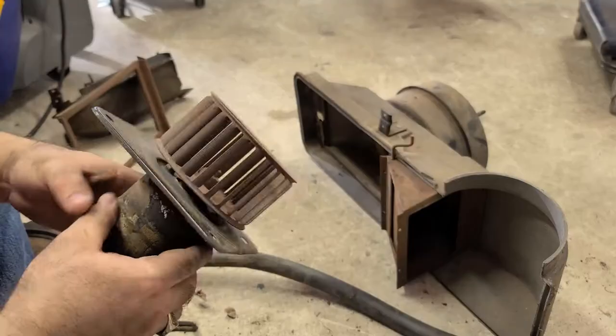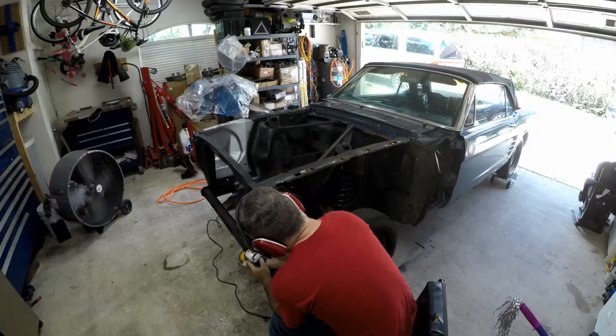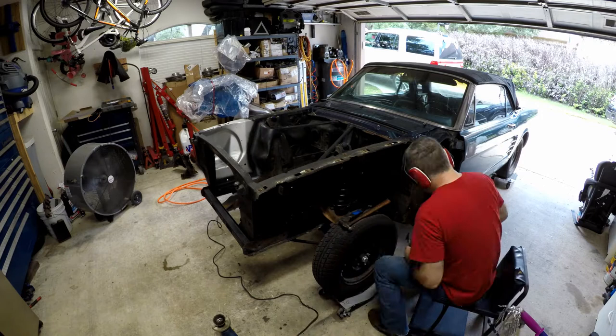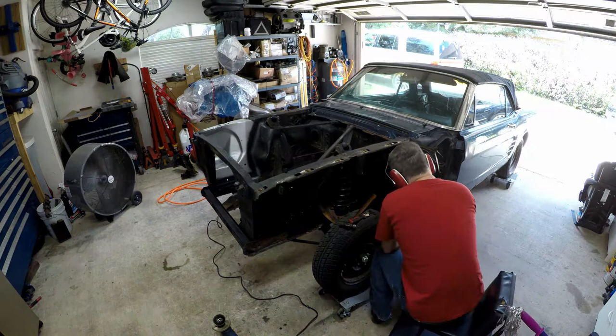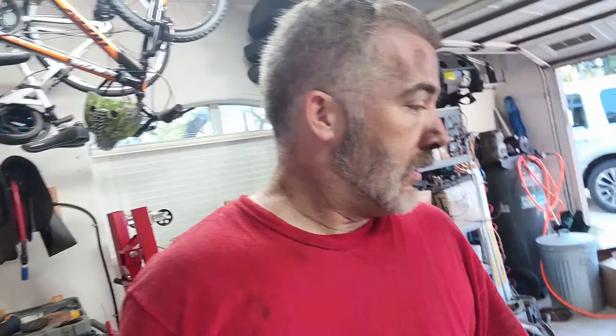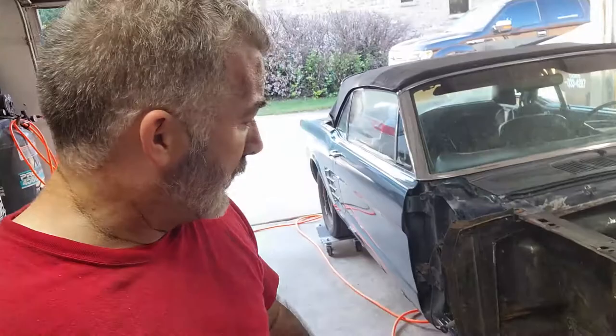Let's check and see if this thing even works. All right, well that was a dirty job. There was like some sound deadener or underbody-type bed liner stuff in the fender that I had to get out of all of that. I just wanted to get back down to the metal, make sure it was good, and they are good.